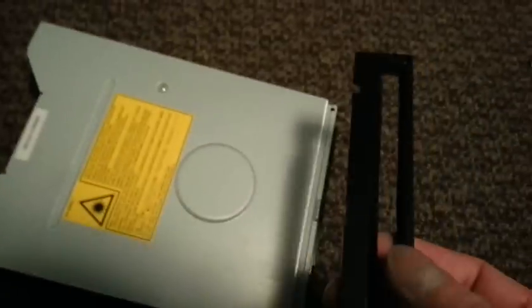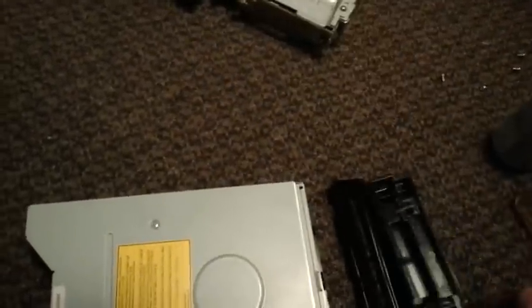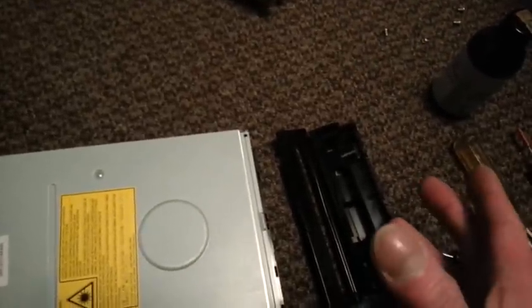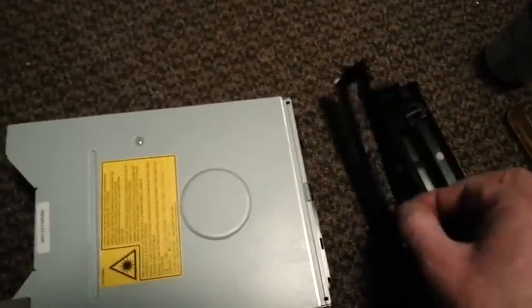I pushed the drawer in there, so I'm going to have to power it up and get the drawer out so I can put this piece and the nose back. But that's usually the last thing I do — get the drawer open, get everything apart, then put it back together with the drawer open, and snap the front pieces on last.